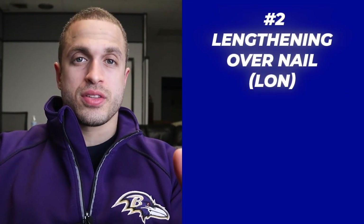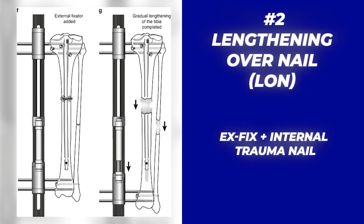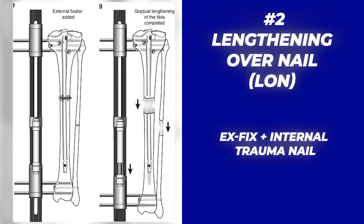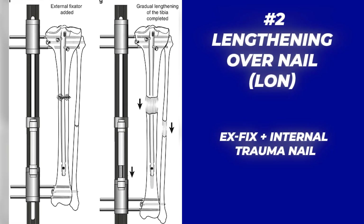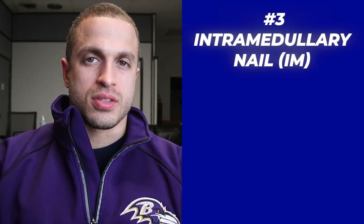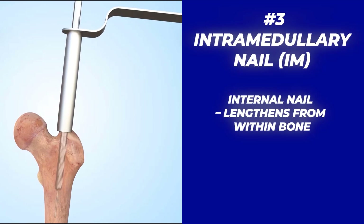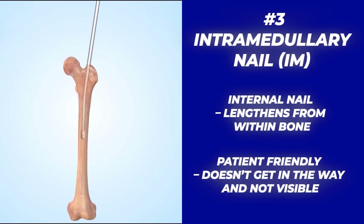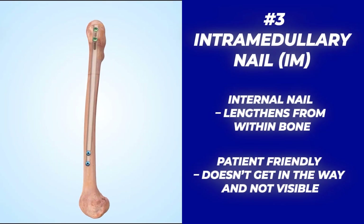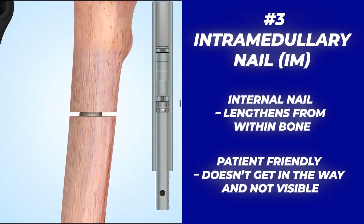The next device is the LON, which stands for Lengthening Over Nail. It's a hybrid that combines an external fixator with an internal trauma nail that has significant weight bearing capacity, allowing for faster removal of the external frame once lengthening is complete. Finally, we have the magnetic and motorized telescopic intramedullary nails like the Precise and Fitbone systems. They appear to outclass the others due to their precise control of lengthening inside the canal of your long bones, meaning no impact on physical therapy or rehab, and no visibility to those around you.